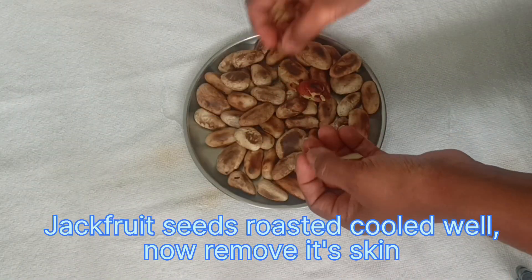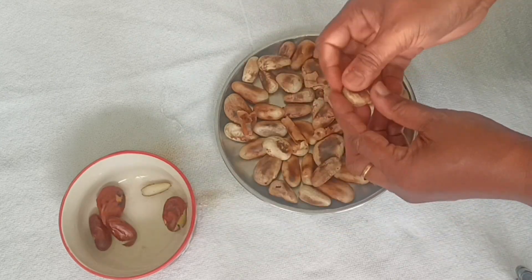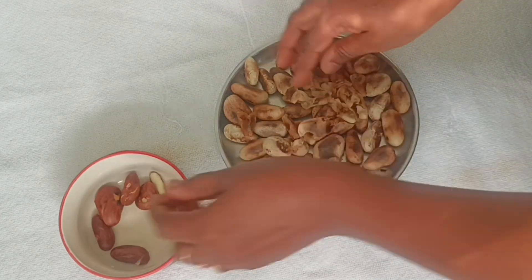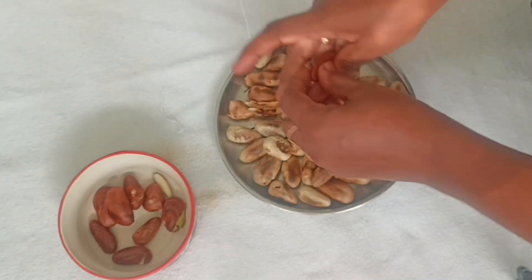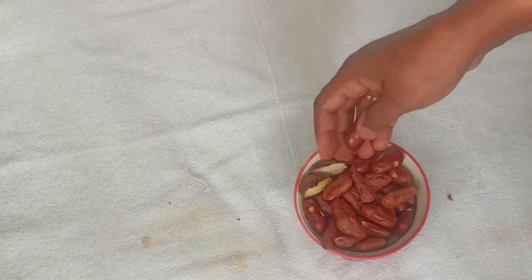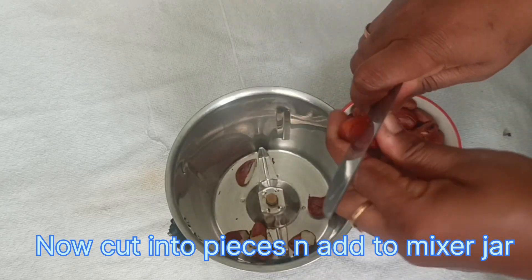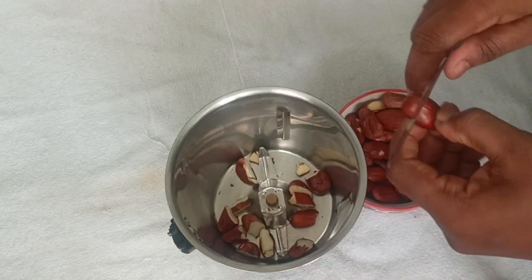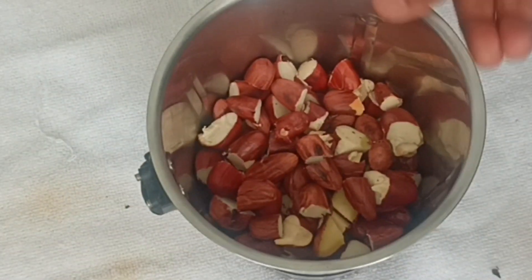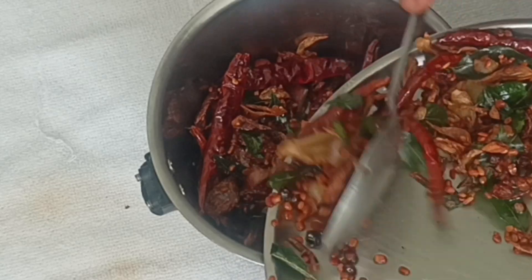Let's put the chakakuru in the pan. Let's take a little bit of roast and put a little bit of curry taste in it. Let's mix it together. If you want to eat it, you can cook it.